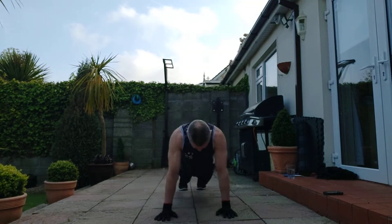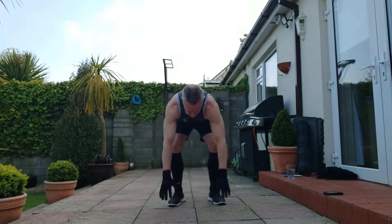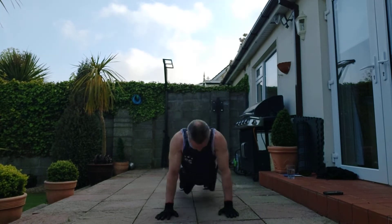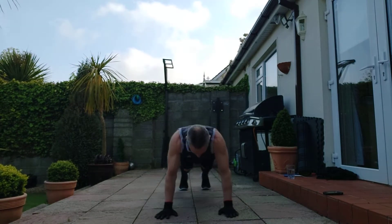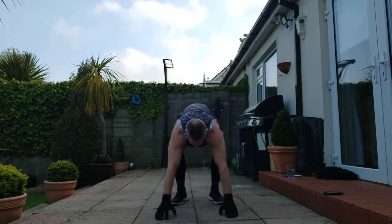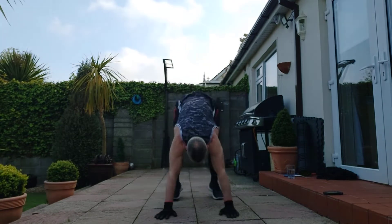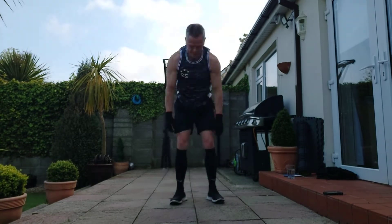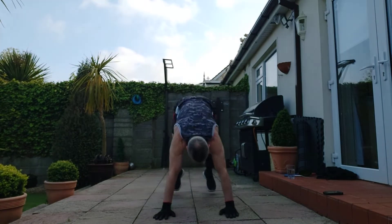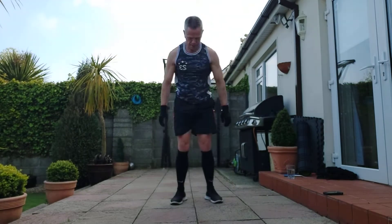Workout begins. Counting through the first 10 sets: 1, 1-2-3-4-5. 2, 1-2-3-4-5. 3, 1-2-3-4-5. 4, 1-2-3-4-5. 5, 1-2-3-4-5. 6, 1-2-3-4-5. 7, 1-2-3-4-5. 8, 1-2-3-4-5. 9, 1-2-3-4-5. 10, 1-2-3-4-5. 11, 1-2-3-4-5.